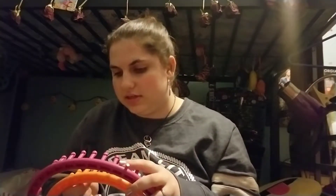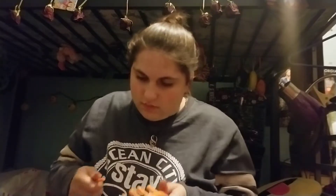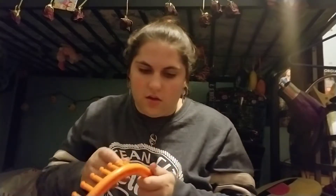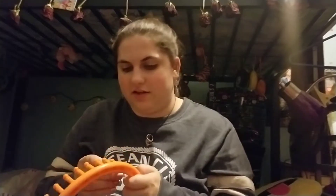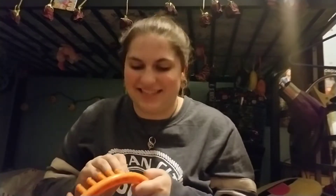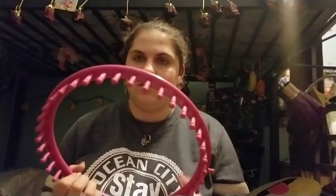Somebody used this and managed to do that to this, so these were used. I actually had this one at Textiles and I used this for making a jumbo scarf.